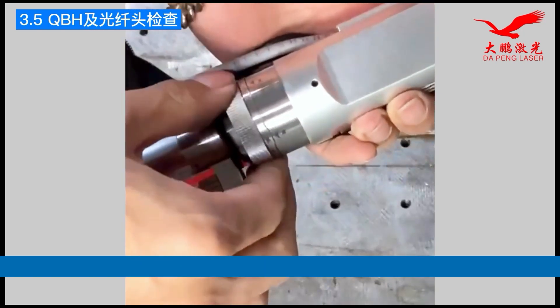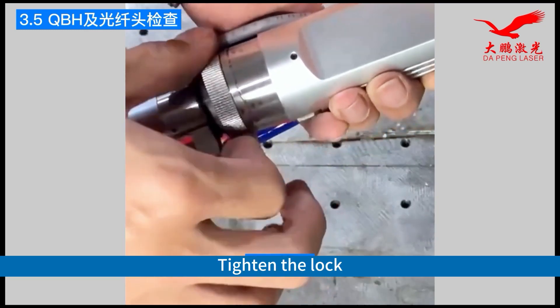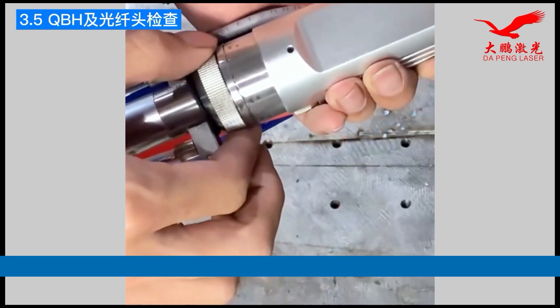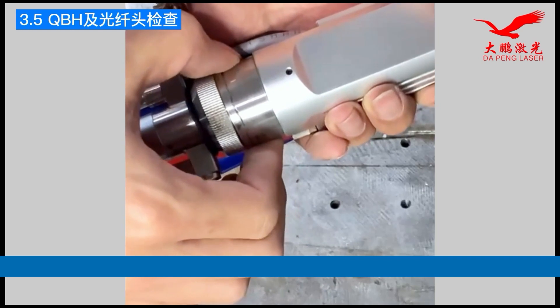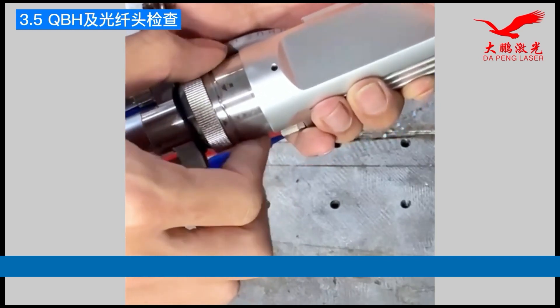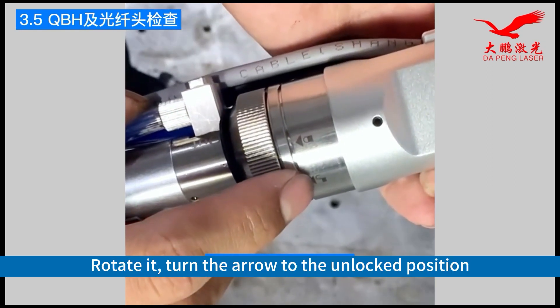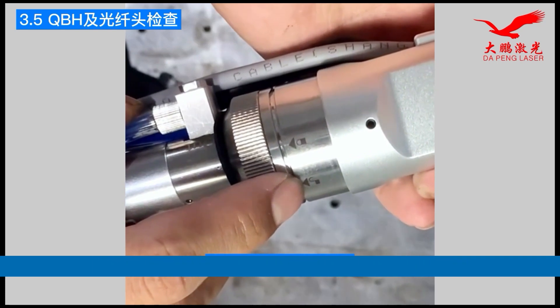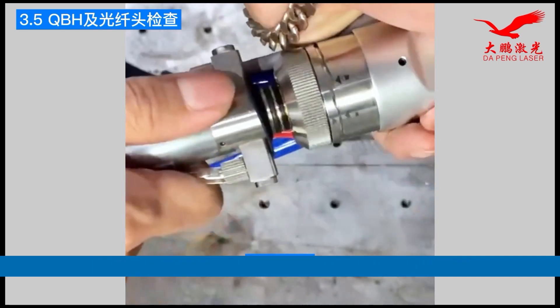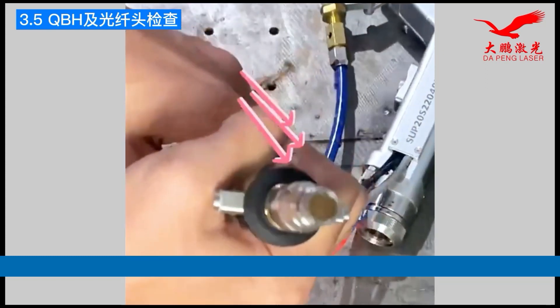Then tighten the lock, rotate it, and turn the arrow to the unlocked position. Pull it out.